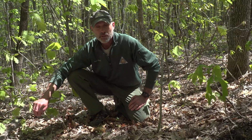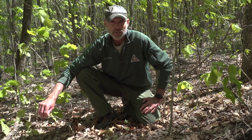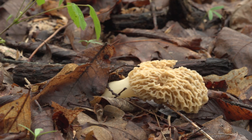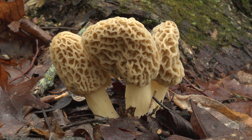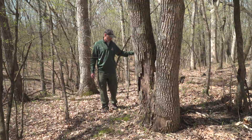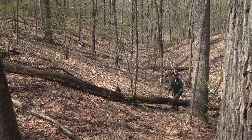Morels can be tricky to find because they blend in so well with the forest floor. So it's best if you find one to just stop and freeze and look around, and you might start seeing them in other places. Morels need warm and moist soils in order to grow. So early in the season, you want to concentrate your efforts on the southern and western slopes in higher elevations. As the season progresses and temperatures rise, you can move down to the lower elevations on the northern slopes.